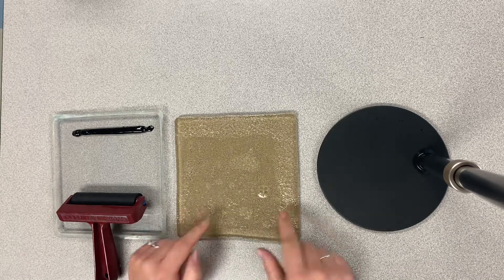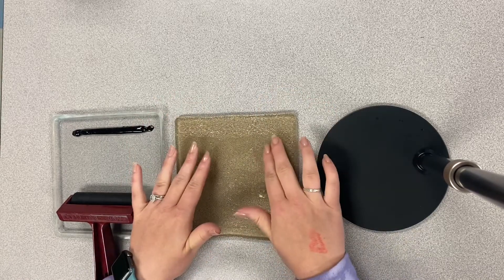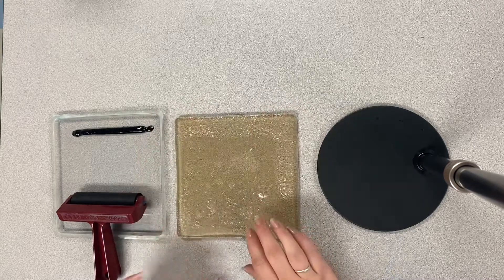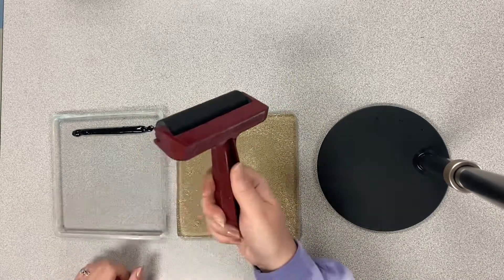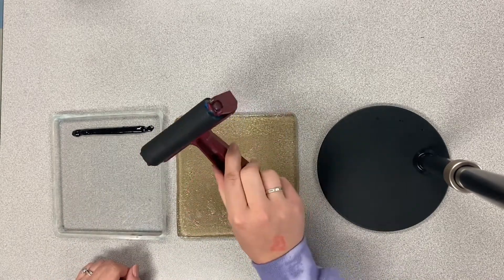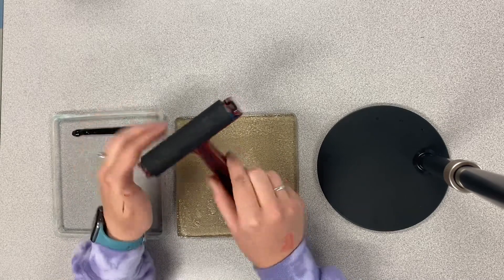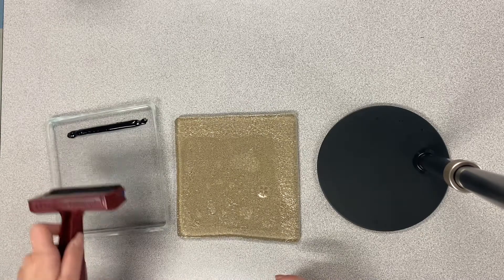As you can see, we have these really cool looking jelly plates. You will be allowed to touch them a little bit, but you are not allowed to pick them up. You will not want to use your fingernails to touch them either. This tool is called a brayer — it kind of looks like a paint roller.